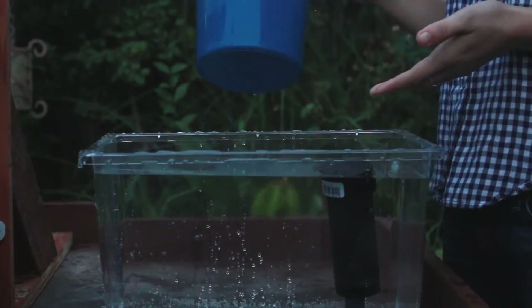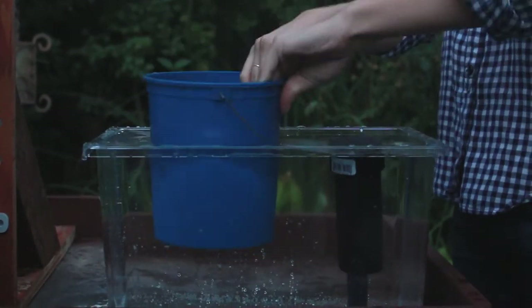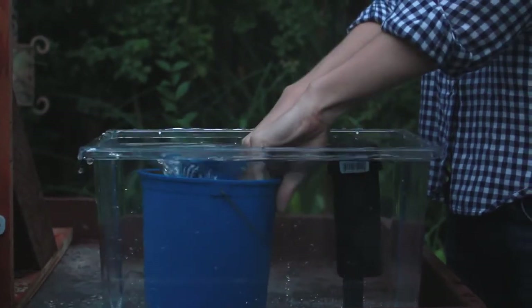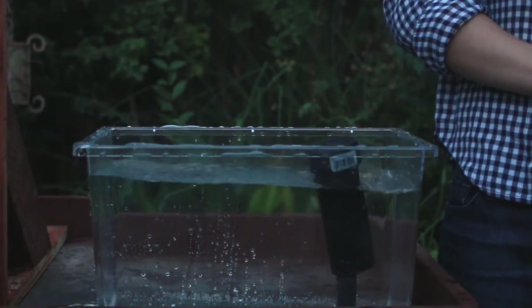Now that your hot tub is full and clean, let's say more people get into the hot tub than allowed and water is displaced. The hot tub cleaning time machine will automatically fill your hot tub.